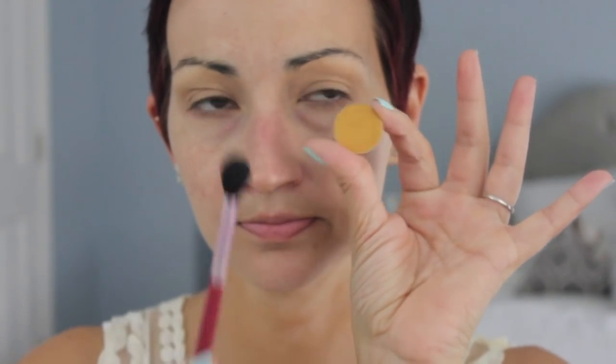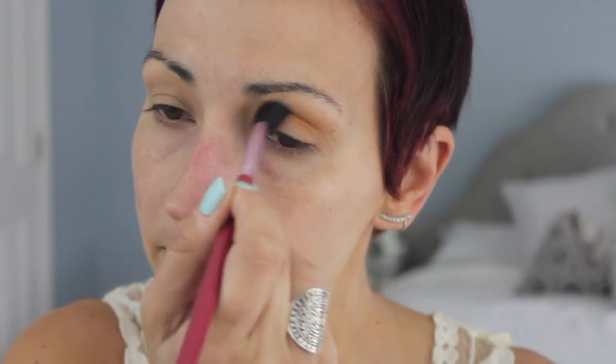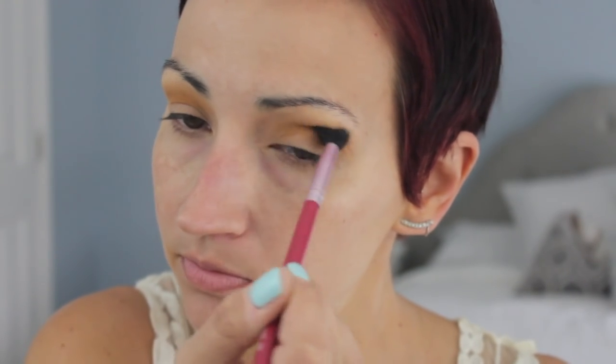Now the star of my life — the shade Weakness from Luxie Beauty. This eyeshadow is everything. It's such a pretty mustardy yellow, and I kept this in real time so you could see how easily it blends out. The formula is so creamy and buttery — if you're a beginner you will love this shadow, it's so easy to work with. I went really hard with it — I wanted it very blown out, dark, and intense.